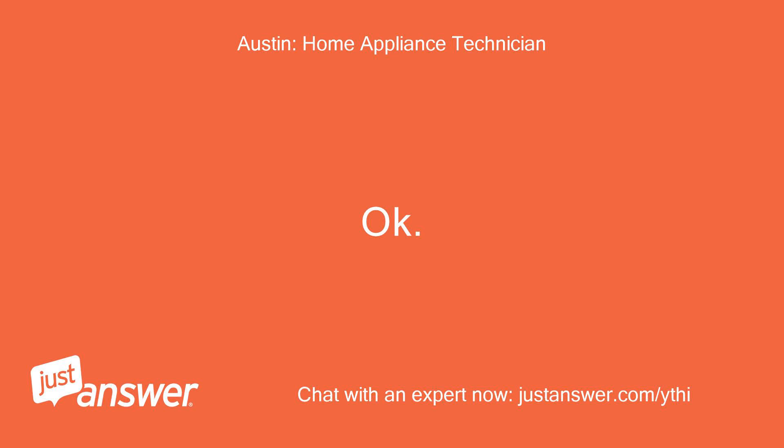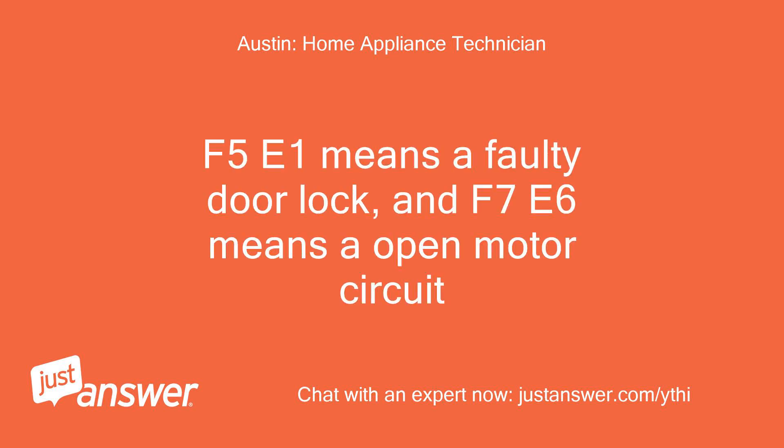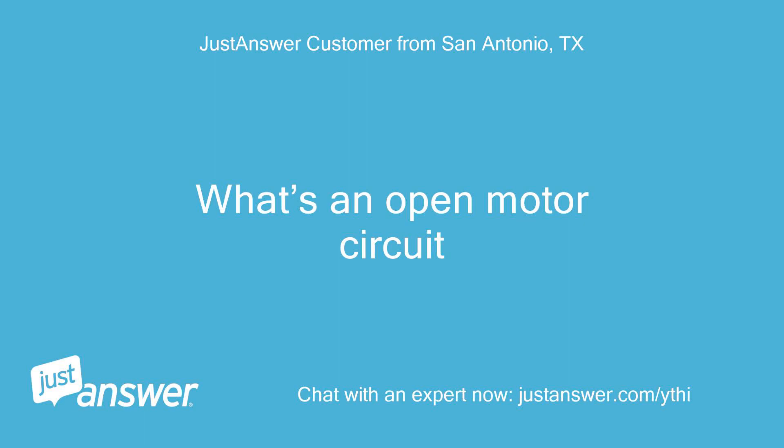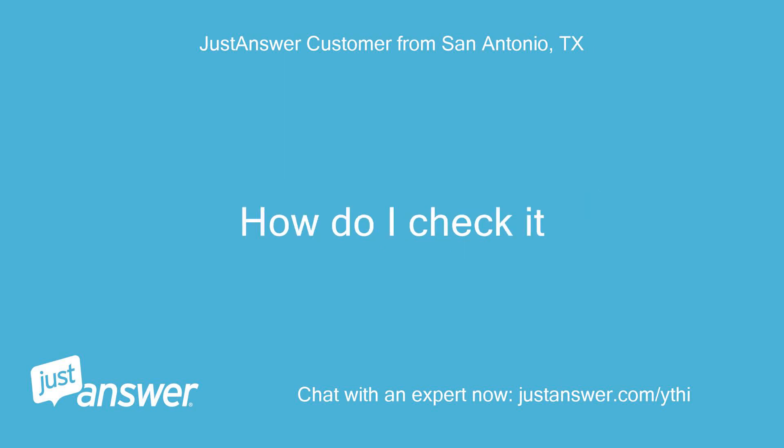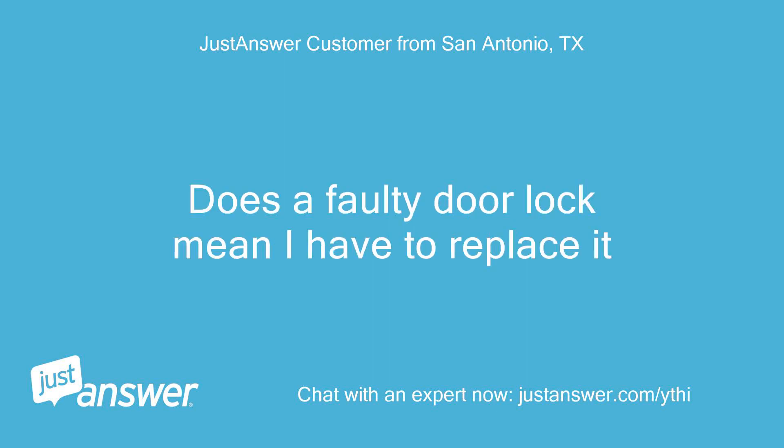Okay. F5 E1 means a faulty door lock, and F7 E6 means an open motor circuit. What's an open motor circuit? How do I check it? Does a faulty door lock mean I have to replace it?